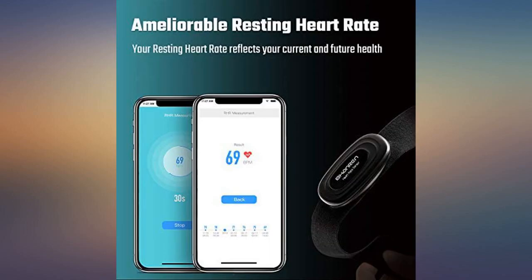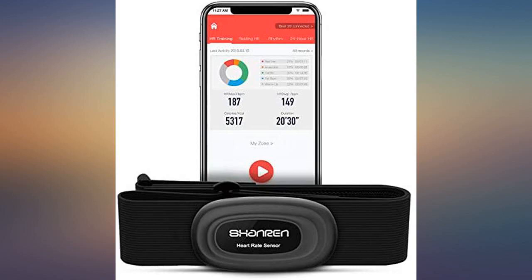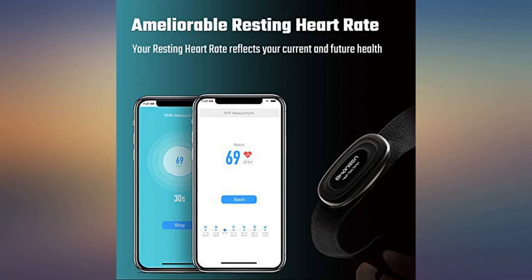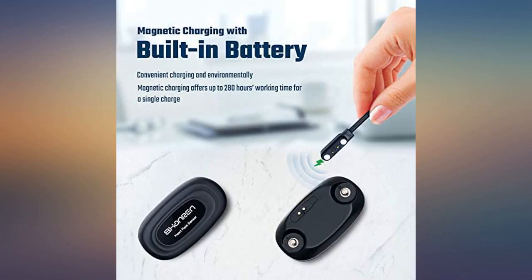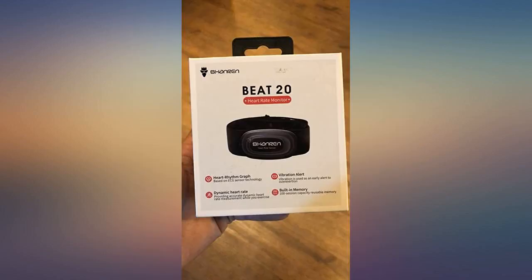Overall, I'm very pleased with it. So far I love all of the different amounts of data you receive from this unit. It is very easy to pair and use, can connect with different devices at the same time, and the battery life is amazing. I had it on for a 24-hour heart rate monitor test and after 24 hours the battery was still at 99%. I can't wait to use it more and learn how to use more of its functions.